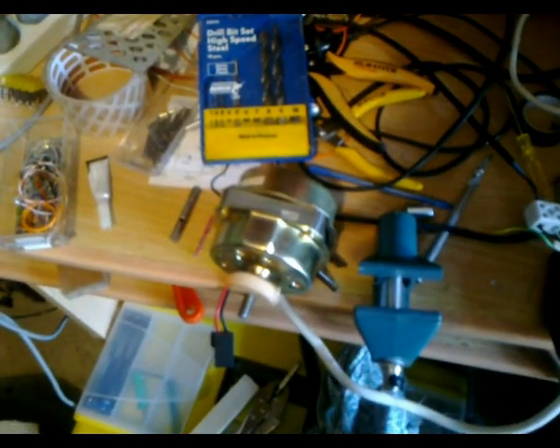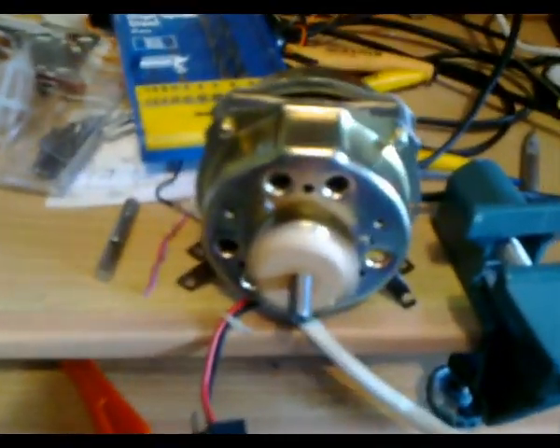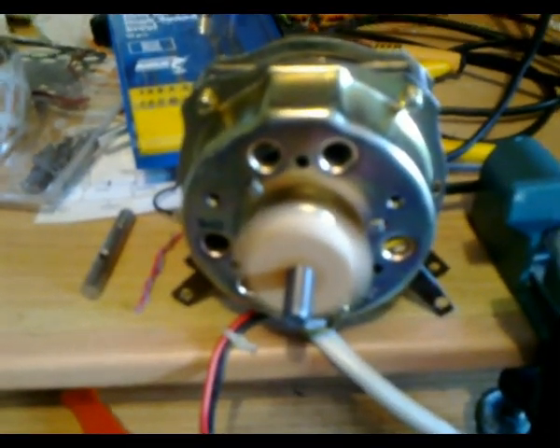G'day viewers, this is Troy from Troy's Visual Arts channel. I've just done some modifications to my AC fan motor. I'm going to be mounting the disc on the back side of the motor so I'll get an anti-clockwise rotation.